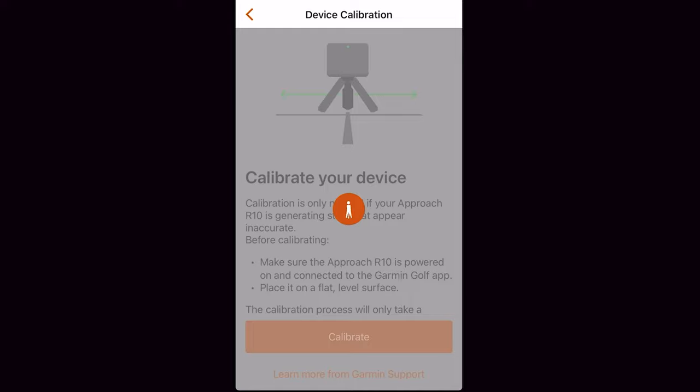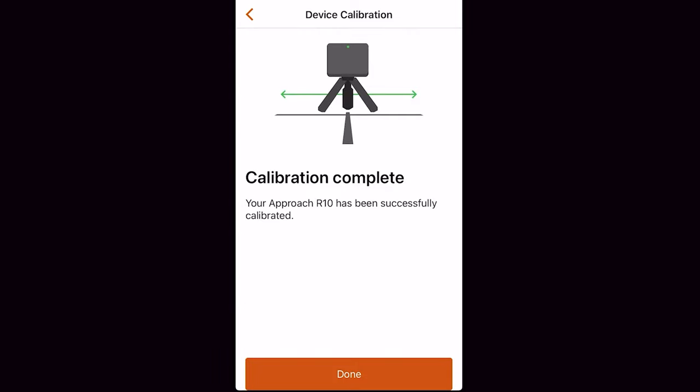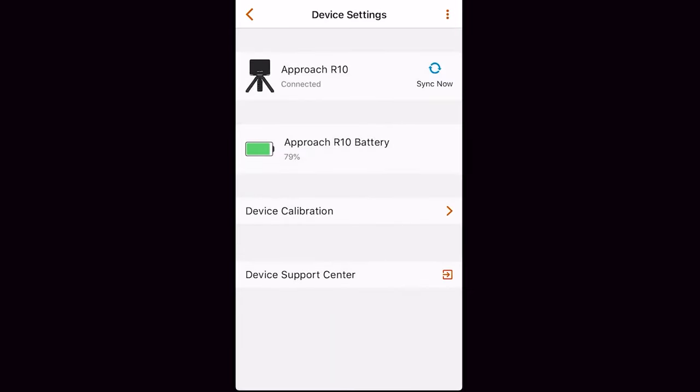Calibration usually takes anywhere between 30 seconds to a minute, and once calibrated you know the Garmin R10 is ready to go. Once you have the Garmin R10 updated and the unit calibrated, you're going to want to make sure that the Garmin R10 is set up in the right location.